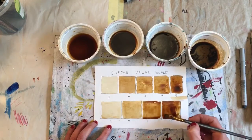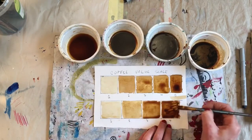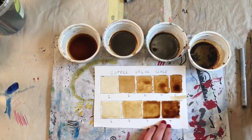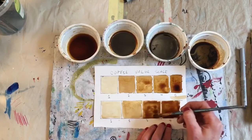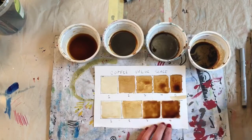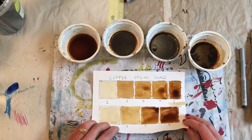When this dries, I can add extra layers and it'll just get darker and darker. You can achieve almost a black if you keep layering, but you have to let your layers dry underneath. So I'm going to let that sit and dry.